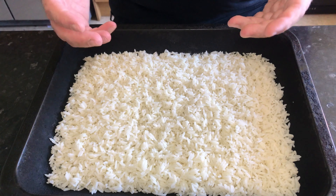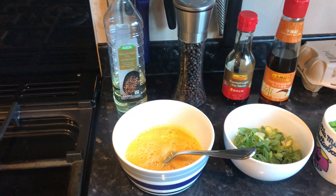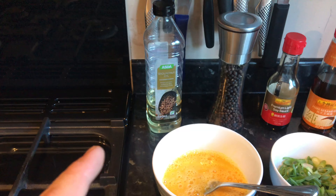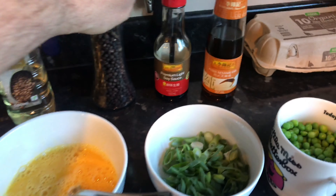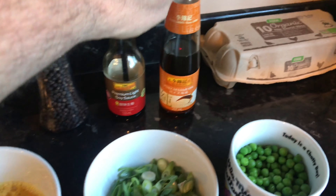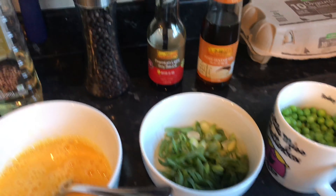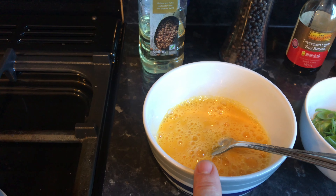For our egg fried rice we're going to need some form of nut oil. Don't use veg oil and definitely don't use olive oil — they need a high burning point, otherwise when we heat the wok up the oil will burn and it will make your egg fried rice disgusting. So get a nut oil. We're also going to need a bit of pepper, some light soy sauce, some sesame oil, some peas, some spring onions, and two or three eggs whisked up.